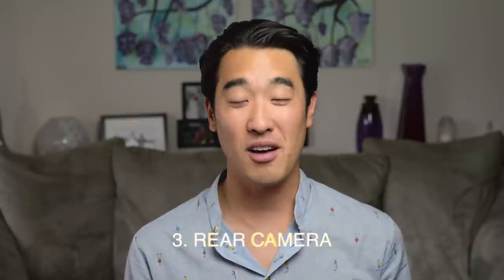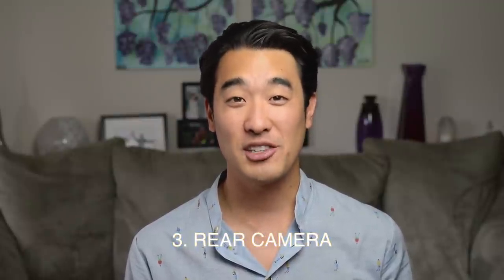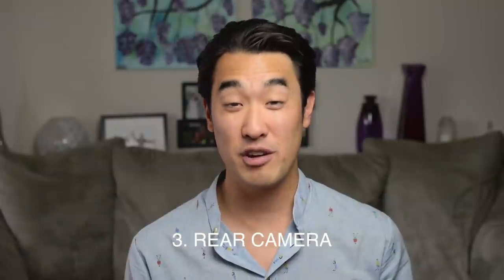Now moving on to some talking head shots using the primary rear-facing camera, which has been unchanged from the S7.